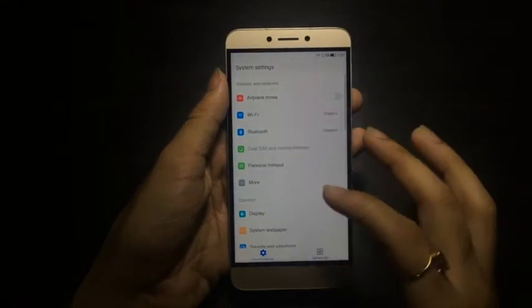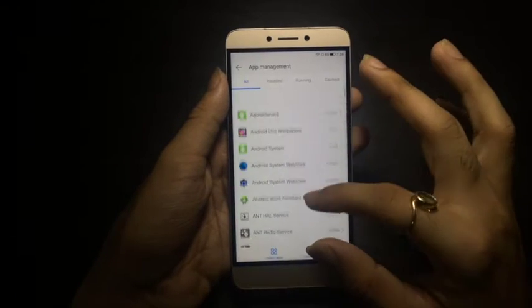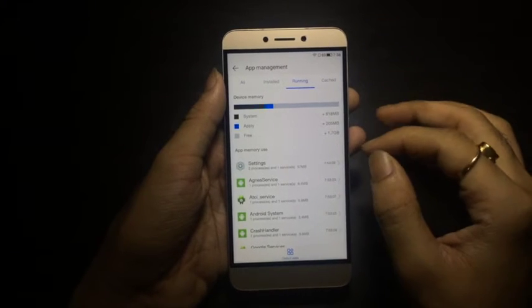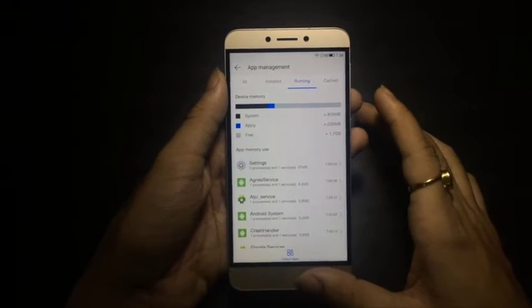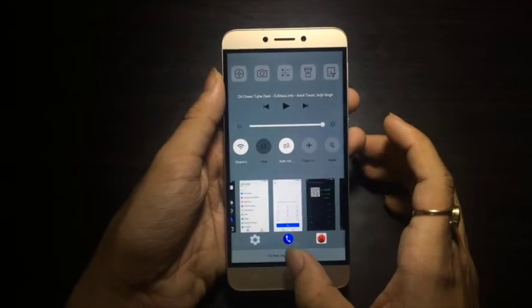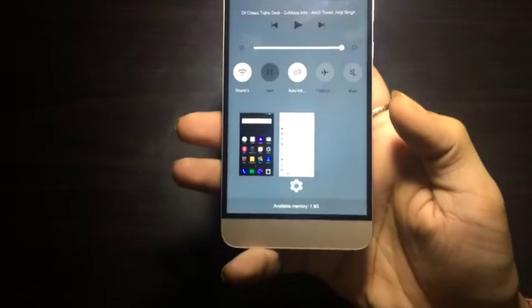The LeTV 1S has 3GB RAM, so let's find out how RAM management performs. Jumping to app management, you can see that out of 3GB only 1.7GB is free currently. Even after killing all the apps running in the background, you can still find that only 1.5GB of RAM is free to the user.